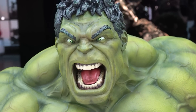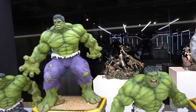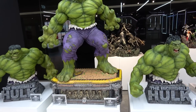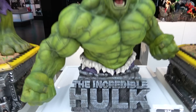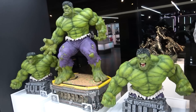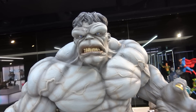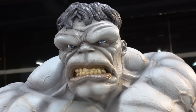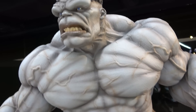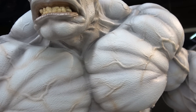These look so freaking cool. You can pick which version you want, or you can get the version that comes with all three torsos - which is absolutely insane. The bases say 'The Incredible Hulk.' Then there's the gray version - the classic old school Kirby with the big brow and more ape-like appearance, and of course the gray skin as it was originally.